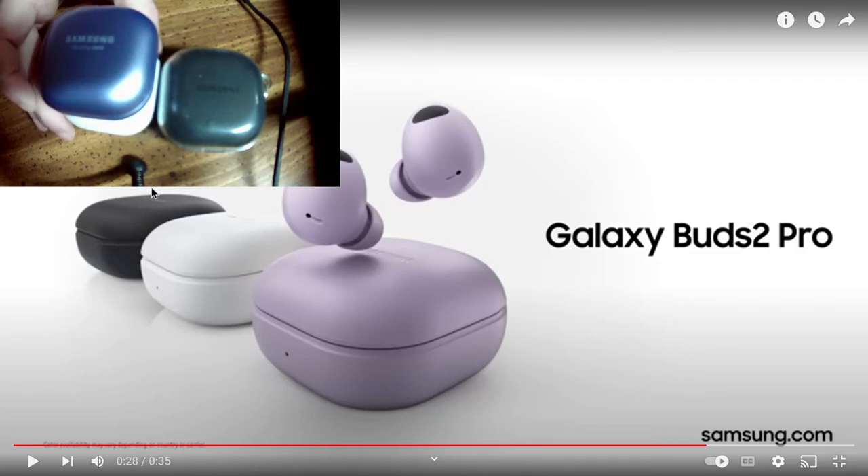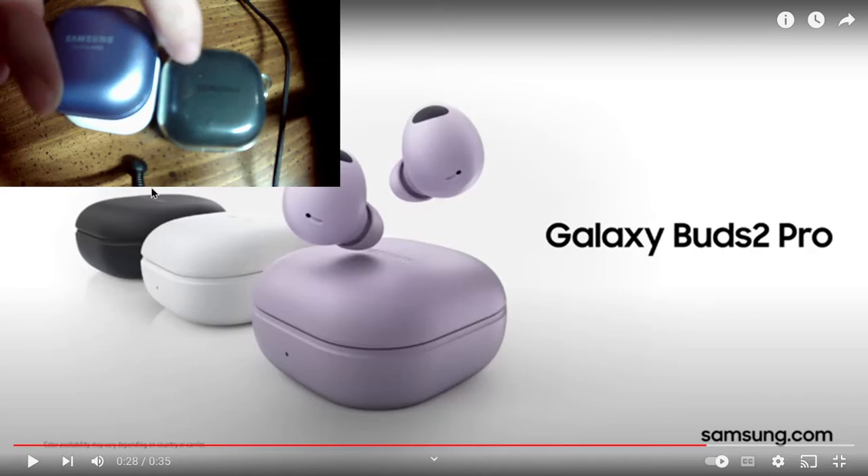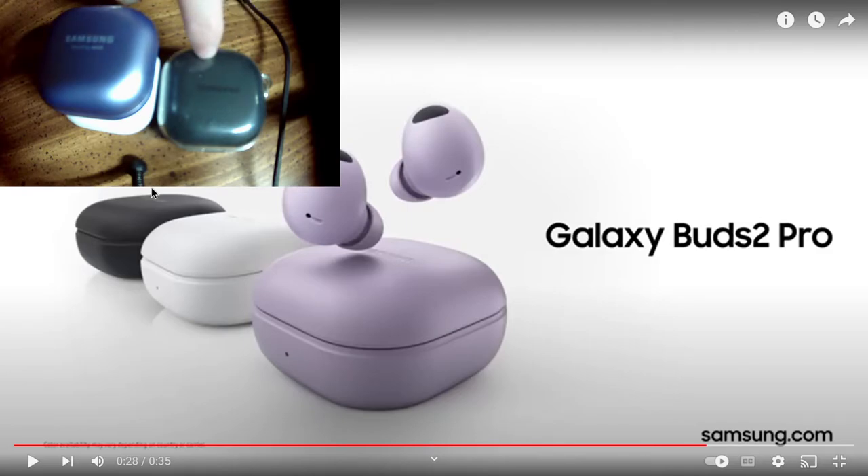With either of these two — the Buds Pro or the Buds 2 — I would not want to wear them doing anything more than just sitting and working or walking. These, I just open my mouth to speak and they want to fall out. These are a little bit better but after a while they start to slip out. With the Buds 2 Pro, I feel them move in my ear and I reach up to adjust them, but they are so snug.